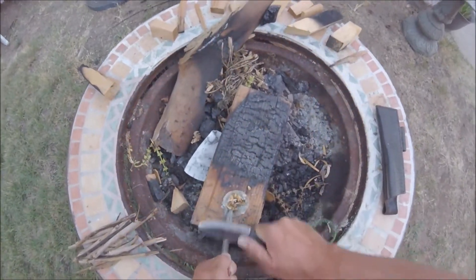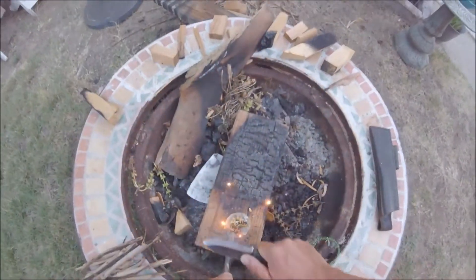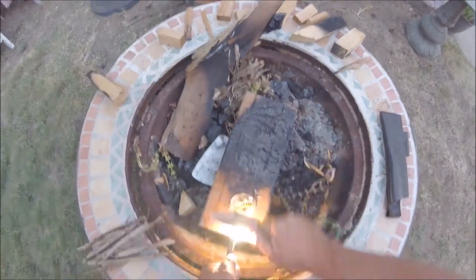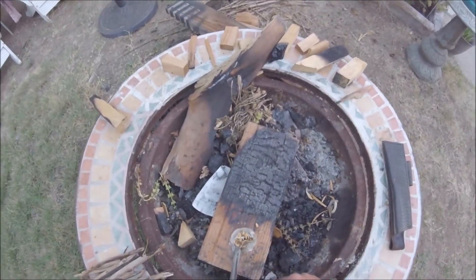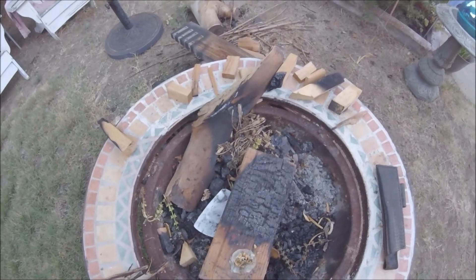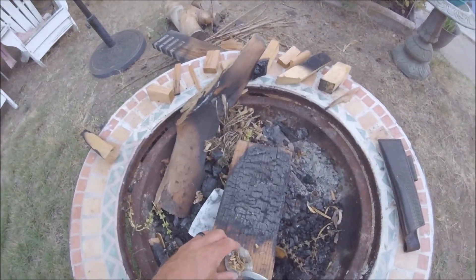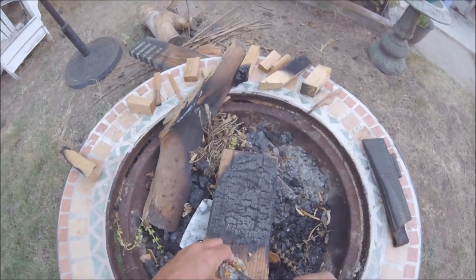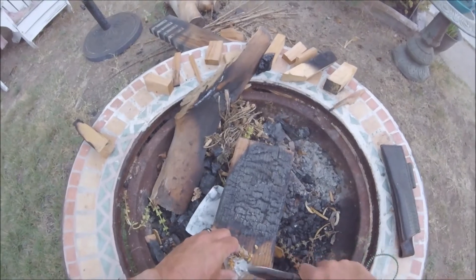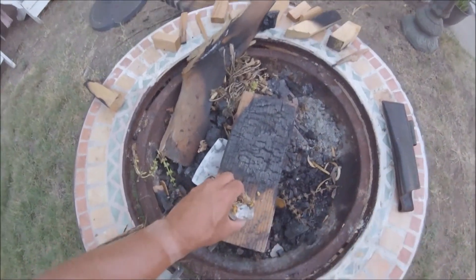You see those nice sparks coming from the ferro dust I already put down? Okay, so there's just not real cotton exposed, or this stuff is just so soaked with wax that it's actually ruined.